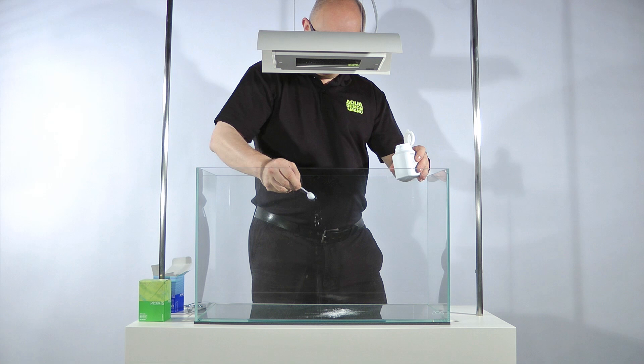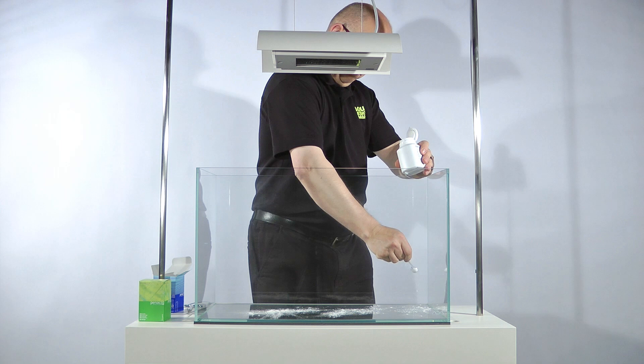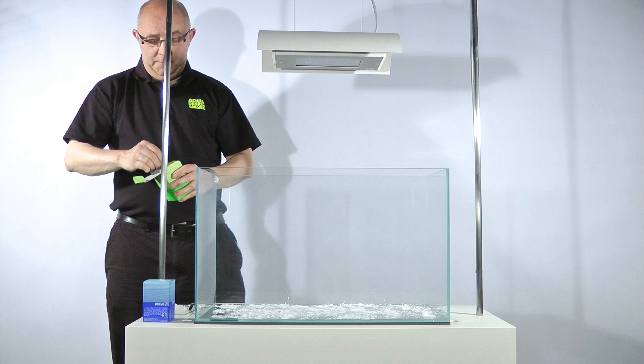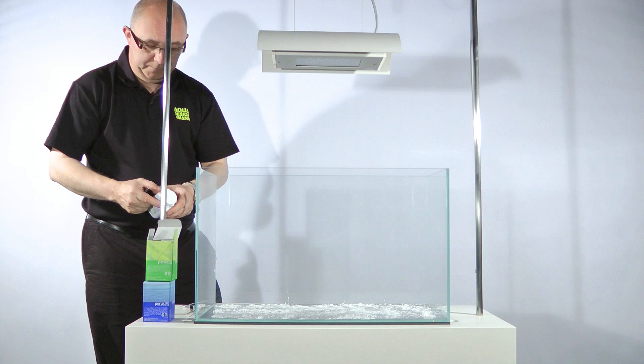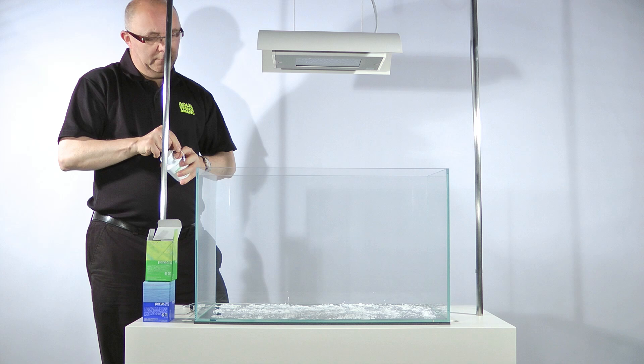The pop art movement uses strong, vibrant, contrasting colors to create vivid graphic images. In order to achieve this, James used Seido Akadama stone, which has a strong red color to contrast against the green aquascape. The Iwagumi layout lends itself well to the pop art style because of its strong graphic lines.